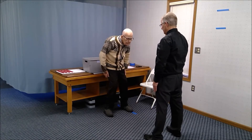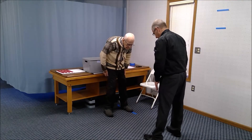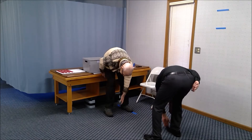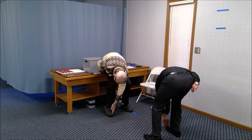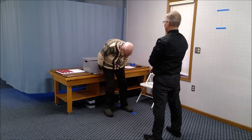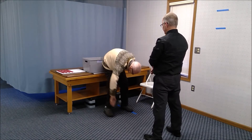Now reach down with your left arm towards the right leg, trying to touch. Go as far down towards the floor on the right leg as you can. Can you touch the floor in front of the right leg? Come back up and then do the same thing on the other leg.